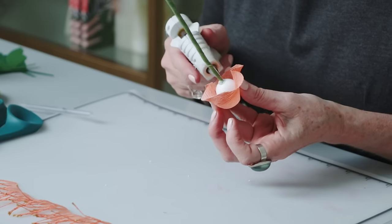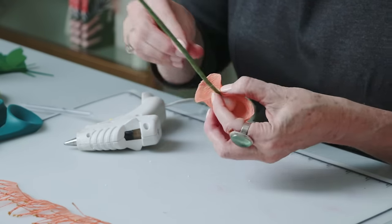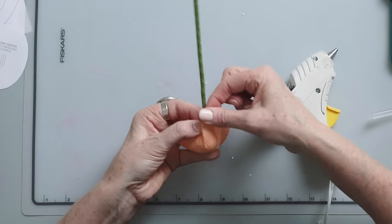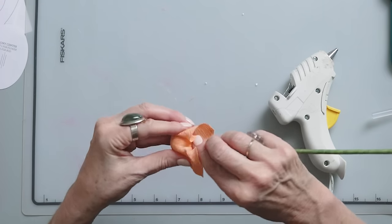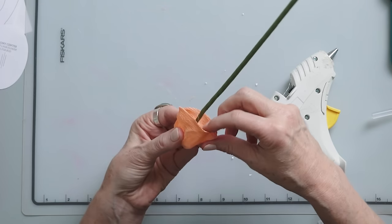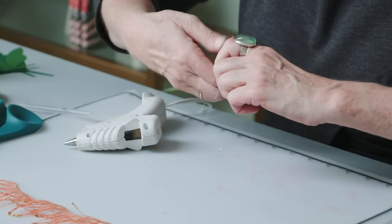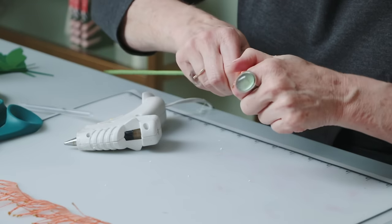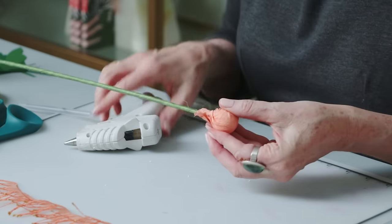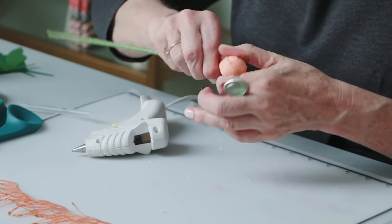I'm attaching it at the base of the foam ball on the two straight sides. You can see how the grain line comes down, then just stretching that around on the other two sides. Gathering it up, I usually just give it a nice twist to tighten it, then unwrap it, add a little bit of glue, and finish wrapping it.